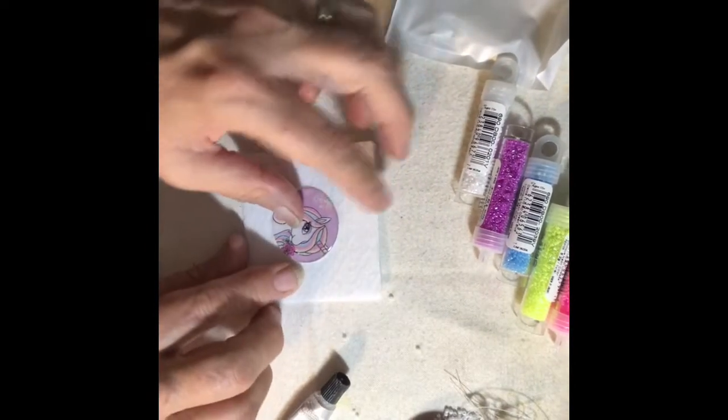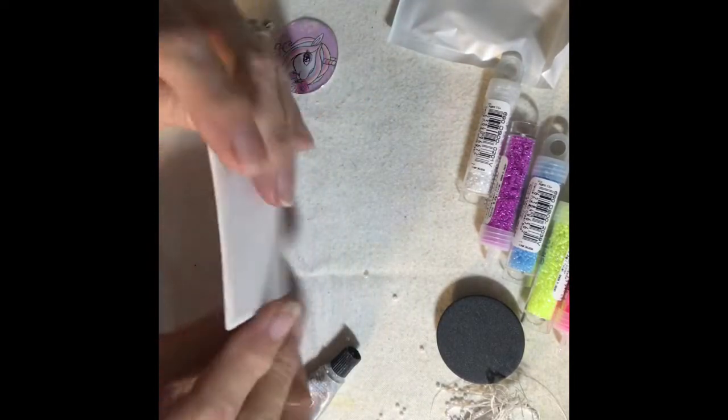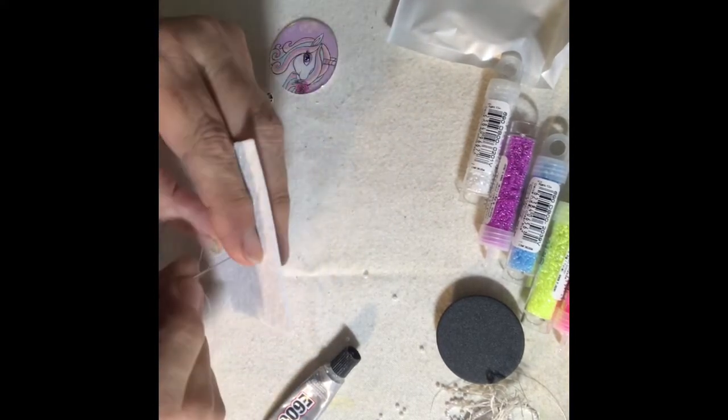I just took the pellon and attached it to the sketchpad paper with a simple basting stitch just to stabilize it and hold it together.